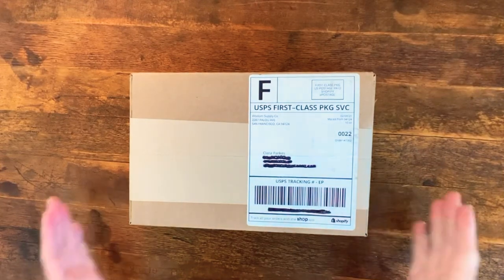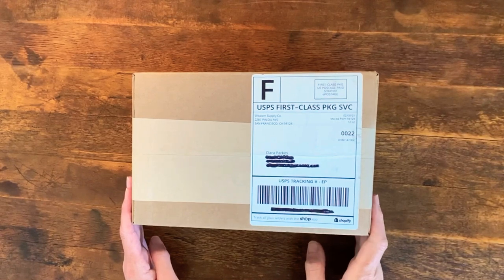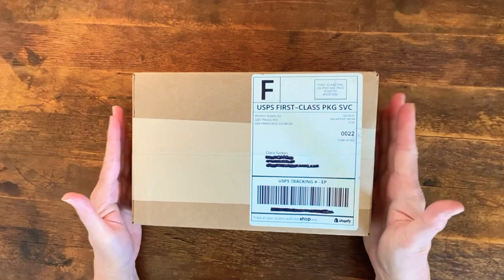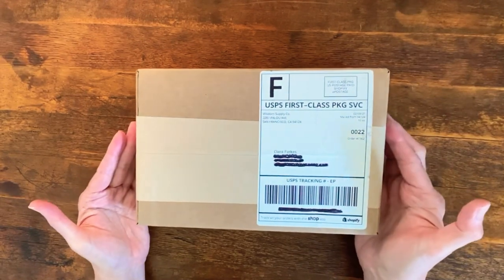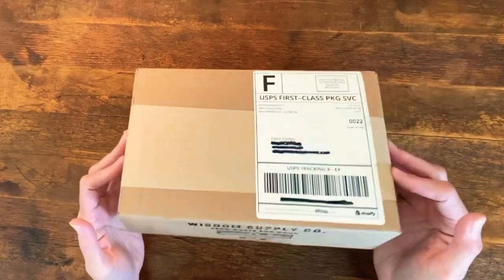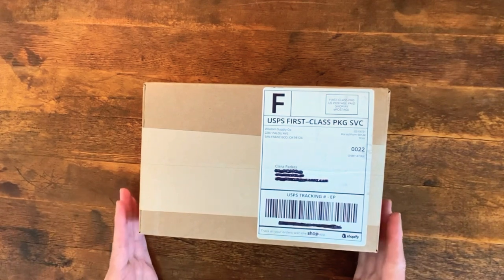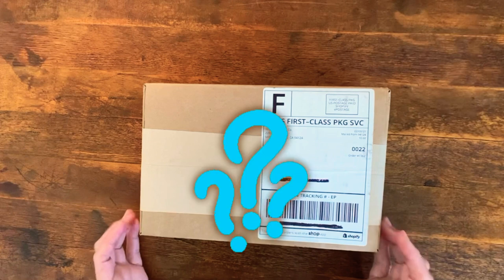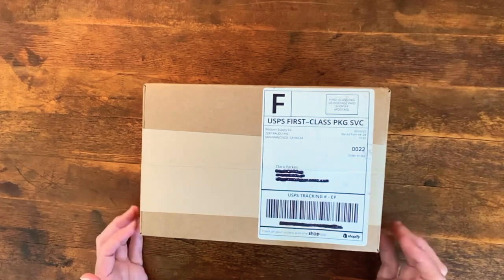Hello, my friends, and welcome to the first of what I hope will be many unboxings here on the wool channel. Now this goodie I've been holding off on opening for quite a while — to the point where I've been using the box to hold up my computer during Zoom calls, which is rather foolish. So I'll give you a moment to try and guess what could be in here that could be of interest to us in the wool world.